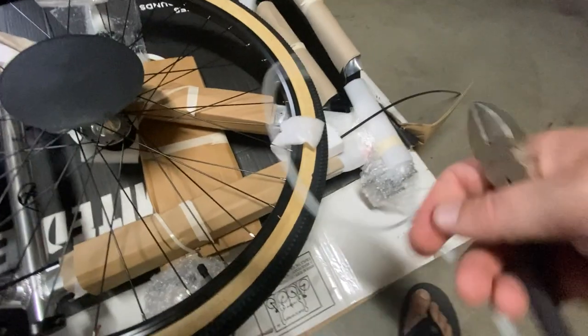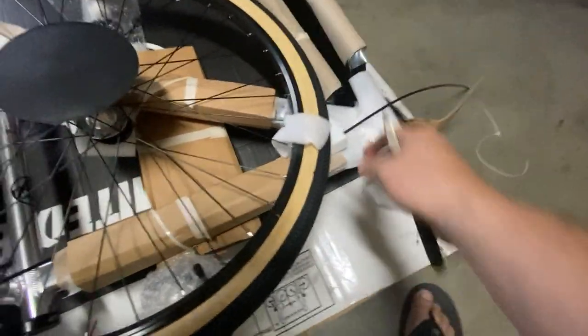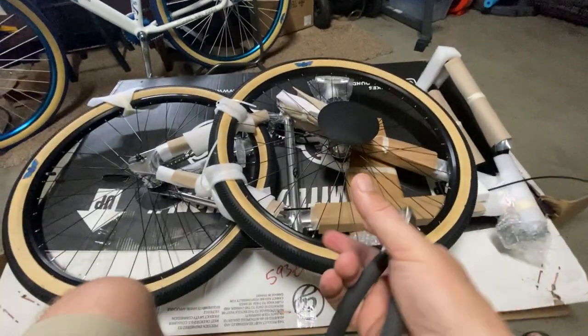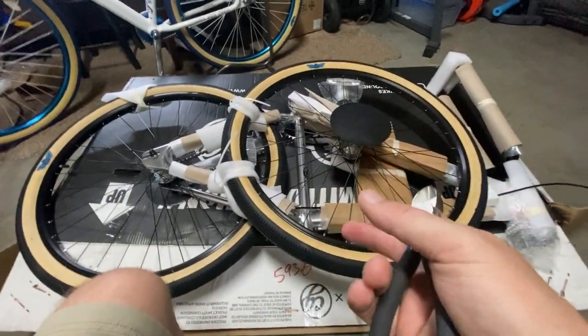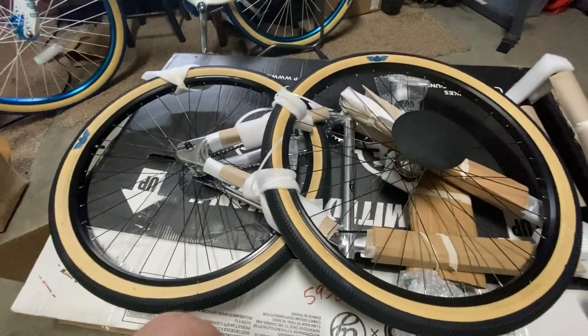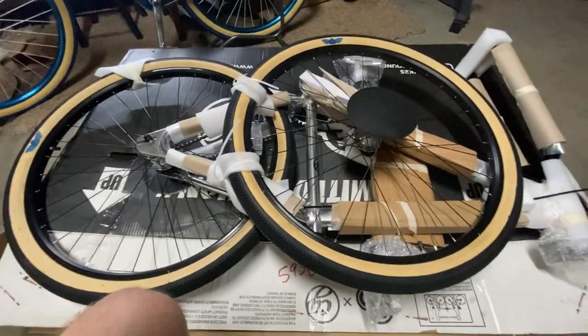I usually have a spot for my garbage, but right now we'll just start peeling stuff off and throwing it to the side. Once you start getting parts away from the bike that are cable-tied to it, set those in a safe place where you're not going to trip over them or damage them.